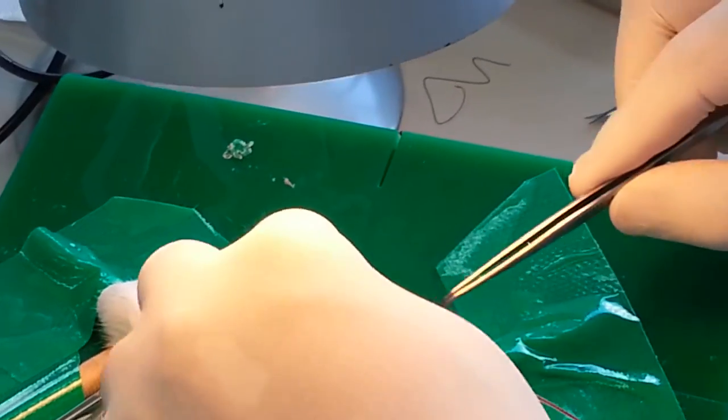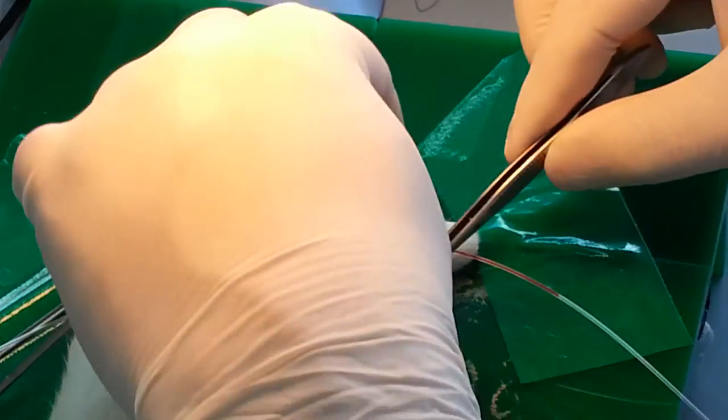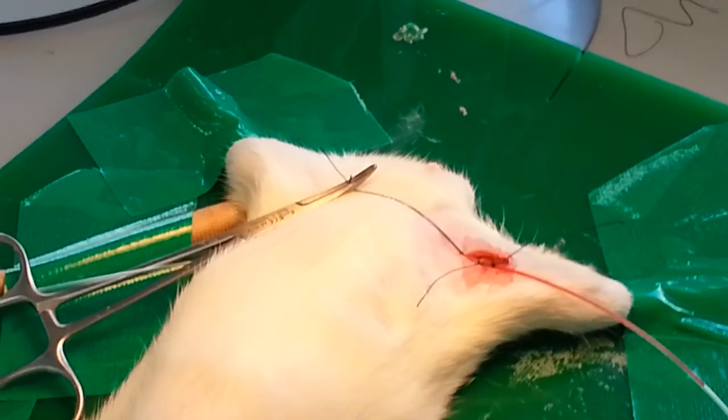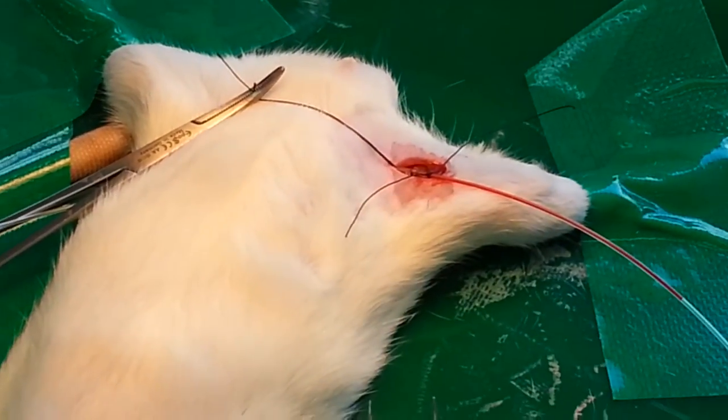We will tie this one to make sure that our tube is in a better position and is fixed. Our main work is done — we cannot open it yet because if we do the fluid will come out.